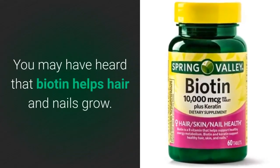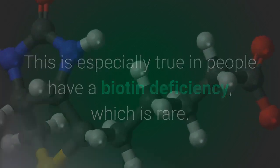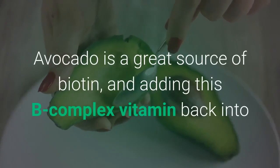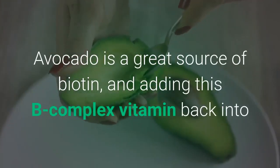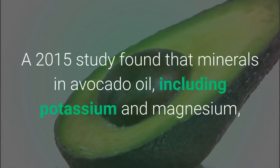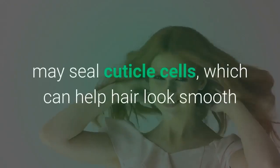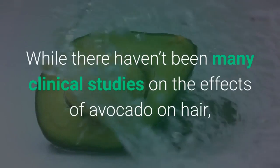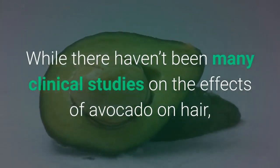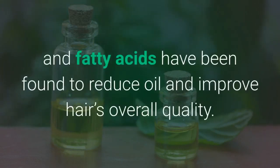You may have heard that biotin helps hair and nails grow. This is especially true in people that have a biotin deficiency, which is rare. Avocado is a great source of biotin, and adding this B-complex vitamin back into the diet may help hair grow more healthily. A 2015 study found that minerals in avocado oil, including potassium and magnesium, may seal cuticle cells, which can help hair look smooth and shiny and prevent it from breaking. Vegetable oil has been shown to help protect hair from damage, and fatty acids have been found to reduce oil and help improve hair's overall quality.